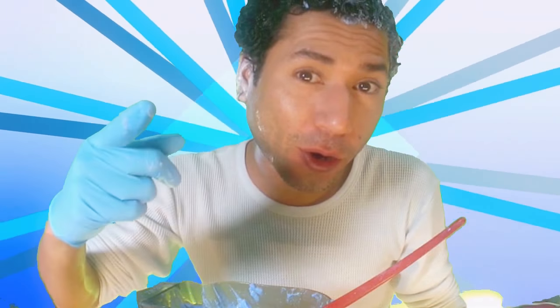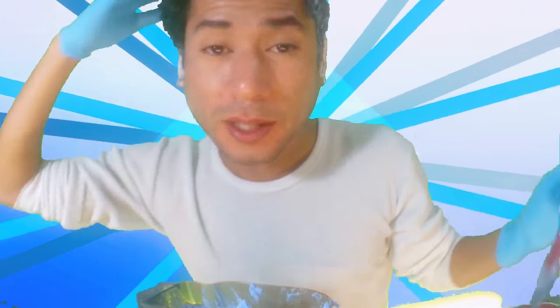Recuerda decolorar bien tus patillas. Te recomiendo que uses ropa blanca o ropa clara porque si esto cae en tu ropa también puede decolorarla. I suggest you to not shower for three days so the little crease from your head can protect your skin from these chemicals.